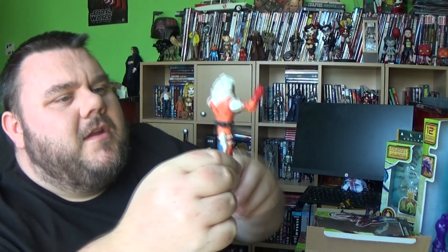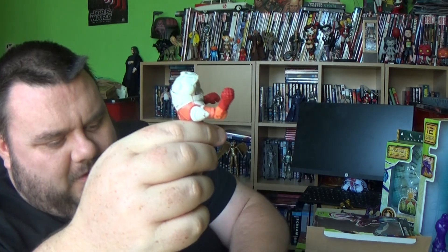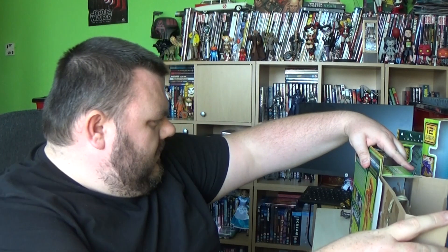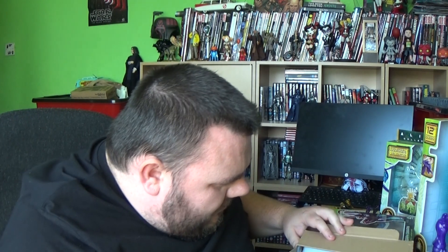He's got two little pegs and I'm not sure why. You could attach the gun to his leg that way but it looks stupid. The other character didn't have pegs on his leg. But he's got two pegs. Why does he have little pegs on his leg? I'm intrigued by that. He's got no other accessories.